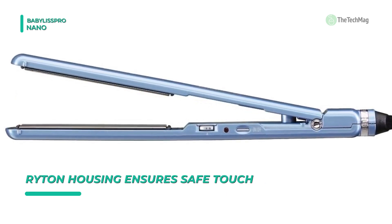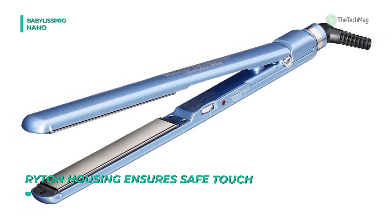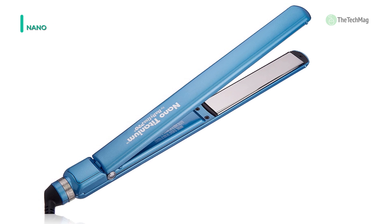Most importantly, its 50 different heat settings make it suitable for all types of hair. Moreover, it can also be used to straighten a wig hair of any kind.